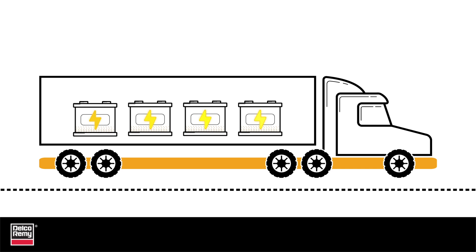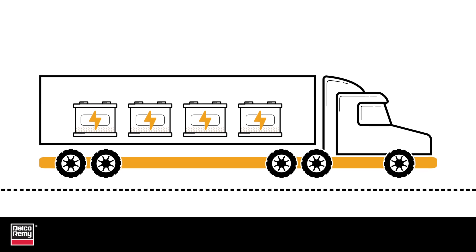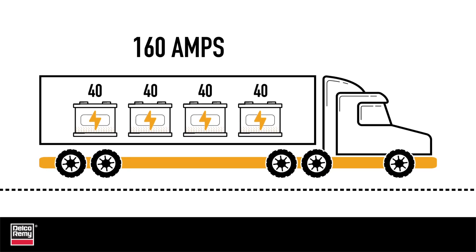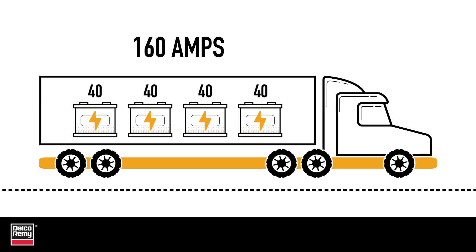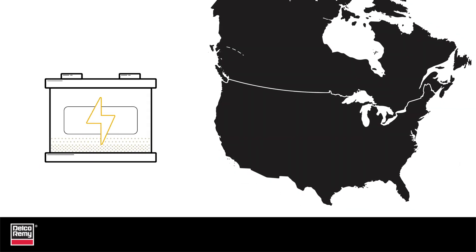Think of it this way. You jumpstart a truck with four dead batteries and then let it go down the road. There are now four low voltage batteries, or four empty tanks, accepting 40 amps or more each from the alternator. That's 160 amps just dedicated to trying to refill the low batteries. That doesn't even consider the additional electrical loads that have been turned on by the driver. If the truck is driving cross-country, it should be fine, because the alternator has ample time to recharge the depleted batteries.